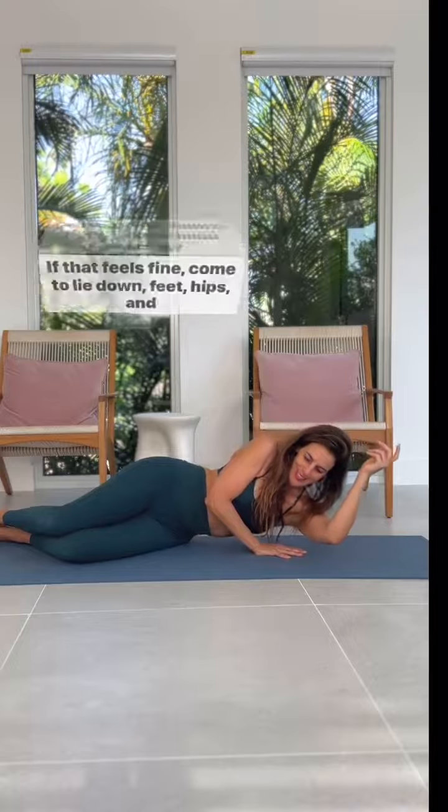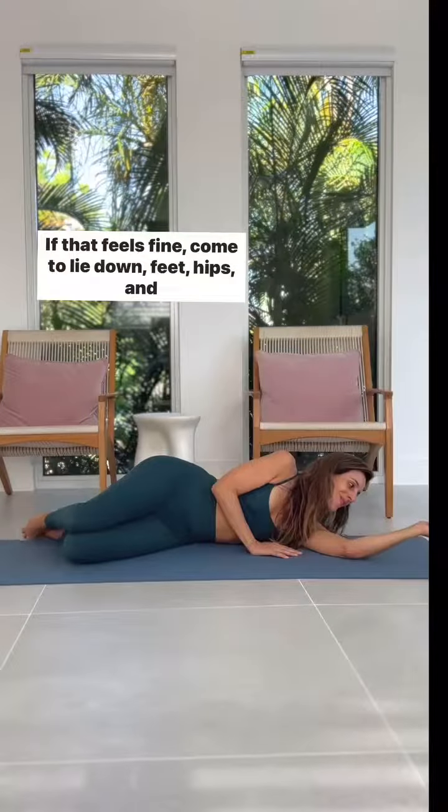Now place your right hand on the ground ahead of you again. Exhale and blow out slowly through your mouth — feel your core pull inward and keep it there as you hover your left arm. Can you lower down to the ground without crashing?